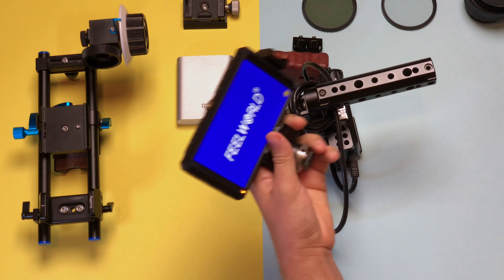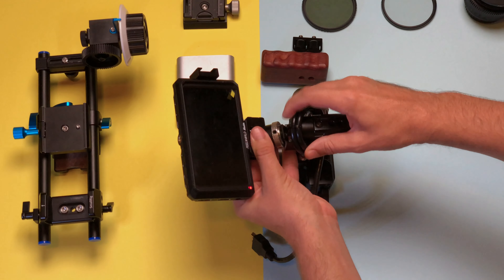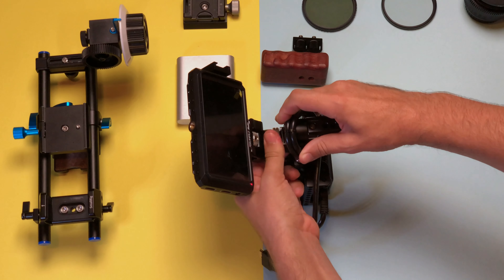One of the biggest struggles when filming yourself and doing content for yourself is just seeing the framing. For that, I'm using a Feelworld Master MA5 monitor, which is actually pretty great.